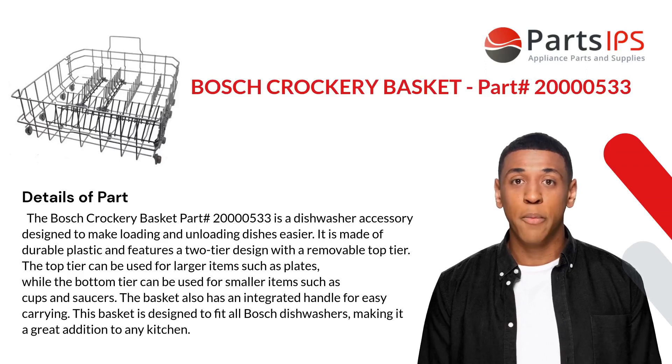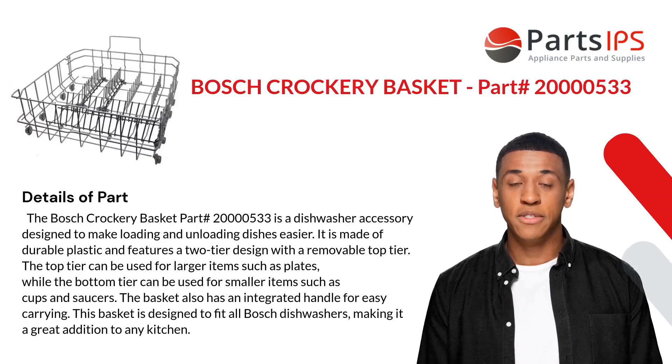It is made of durable plastic and features a two-tier design with a removable top tier. The top tier can be used for larger items such as plates, while the bottom tier can be used for smaller items such as cups and saucers. The basket also has an integrated handle for easy carrying.